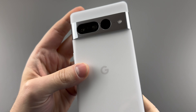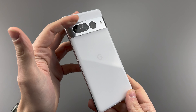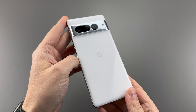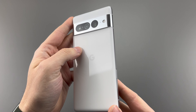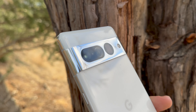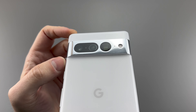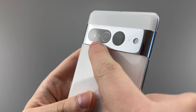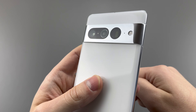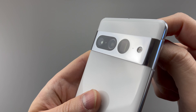The back features the same Gorilla Glass Victus from the Pixel 6 Pro, but now has the same color on the top and bottom — something I felt was a downside to the lack of customization. There's a camera oval with a circle around the ultrawide sensor, which bothers me for some reason, and then a camera circle for the telephoto sensor. Then we get the spectral and flicker sensor, a microphone, and the flashlight. There's also a laser autofocusing unit hidden in this section.